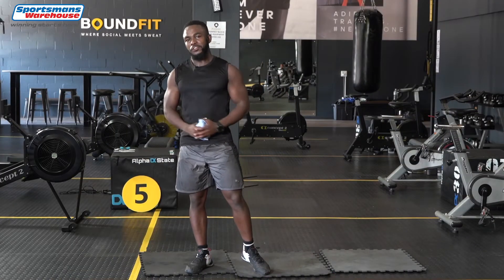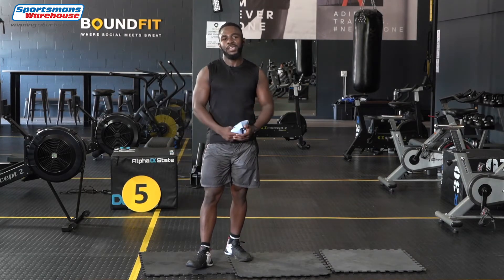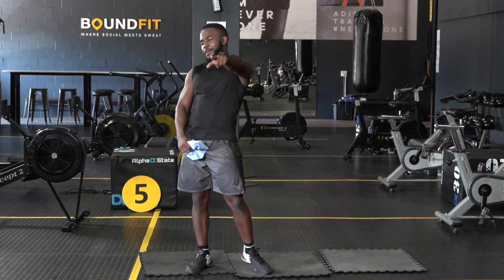Okay guys, that was the 100 rep challenge. You can get your band at Sportsman Warehouse and join me in the challenge. I'm Lucky Fadzi and I'm out.